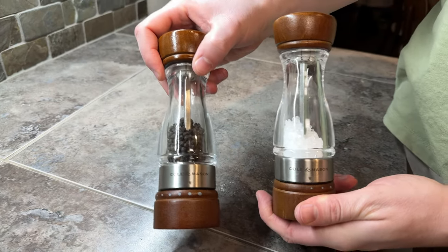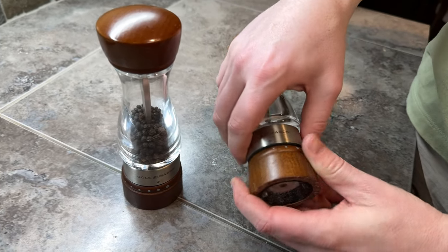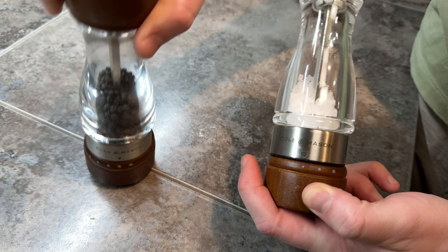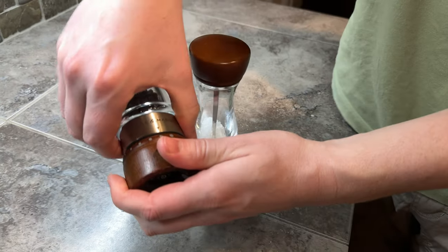Cole and Mason salt and pepper grinders are our favorite. We own a few different versions or looks of these. What we like about them is you're able to adjust how finely or coarsely you want salt and pepper ground, just by moving their little logo around like that on both of them.